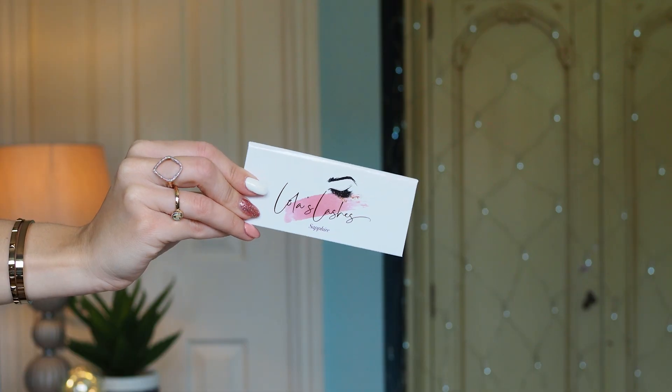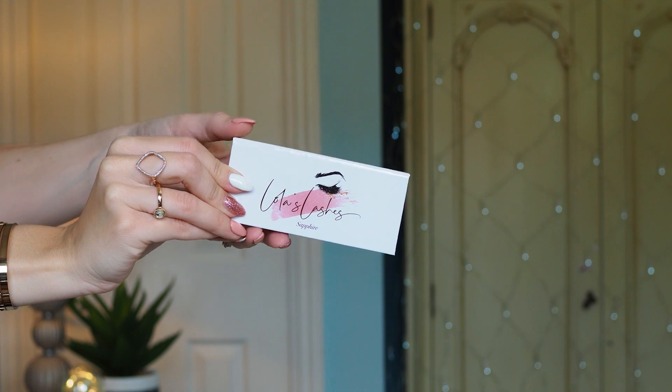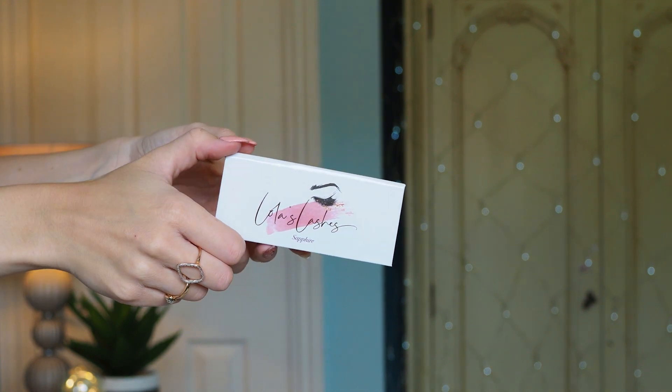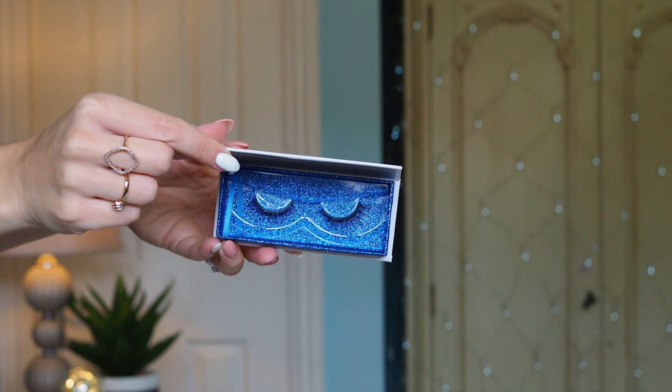So I thought I'd do one for you guys. These lashes are from Lola's Lashes. They do have four styles: diamond, ruby, sapphire, and rose quartz. I went for the sapphire style, which is a little bit more glam than just emphasizing what you've got. I'm hoping they're going to be a good bridge between something I can wear every day and could wear in the evening, but not too full-on dramatic. While I'm getting the technique right, let's go for a middle ground — sapphire seemed like a really good option.